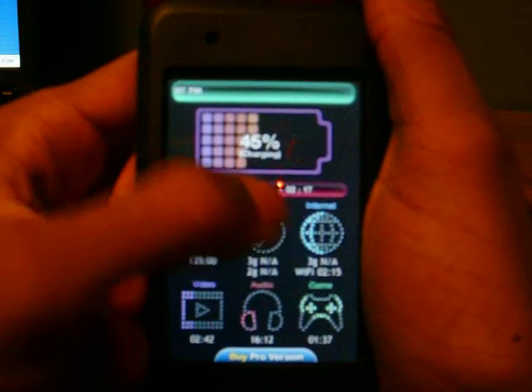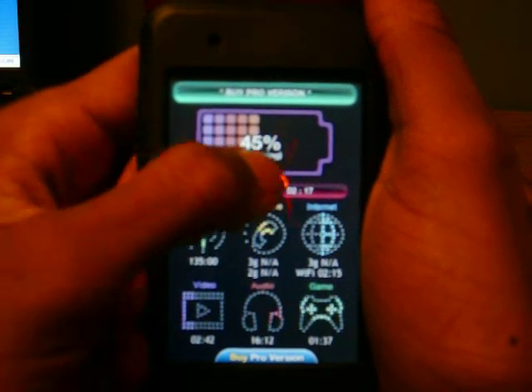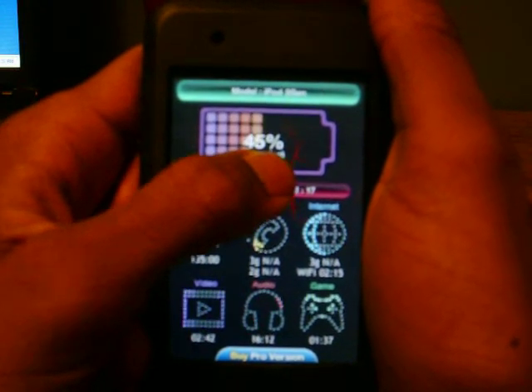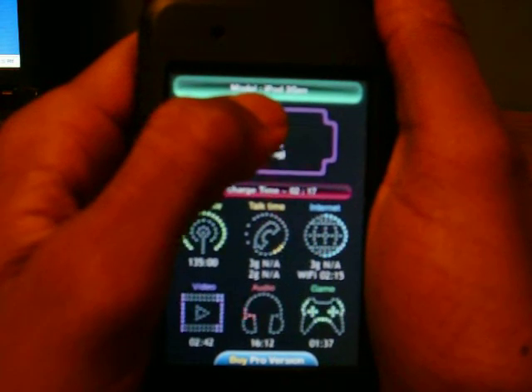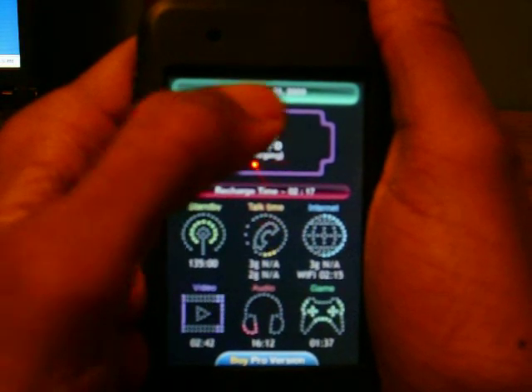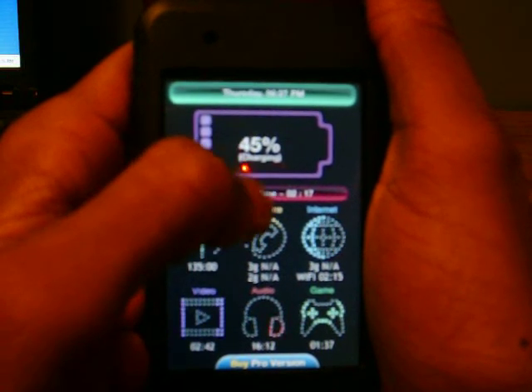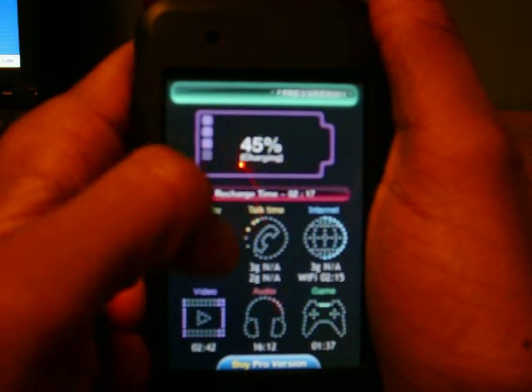If you unplug it, it'll tell you how much time you have right in the middle here. And once it's full, it shows as full. At the top it says the model to tell you what kind of iPod or iPhone you have, then it tells you the date, the time, and what day it is.